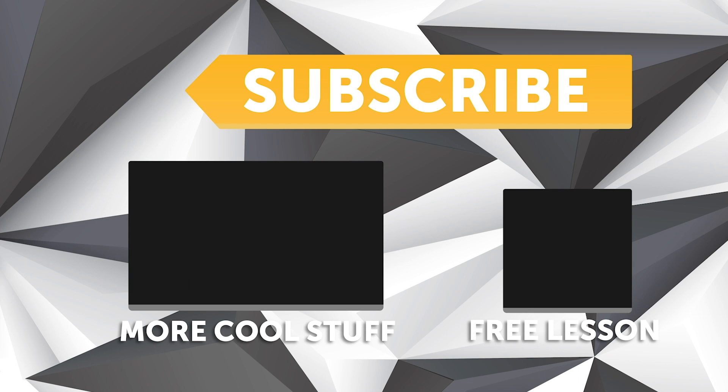If you liked that video, make sure you give it a thumbs up. If you're not already a subscriber, make sure you're subscribed — we release a new video every week. And if you like free stuff, click the link in the description to claim your free spot to our next live lesson.